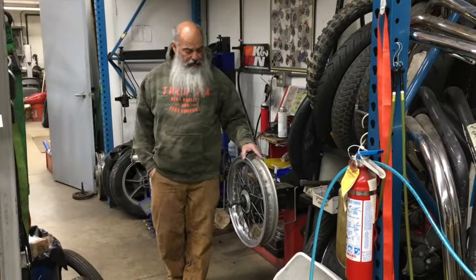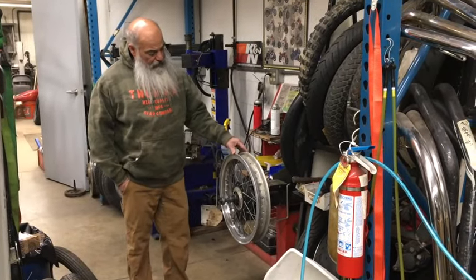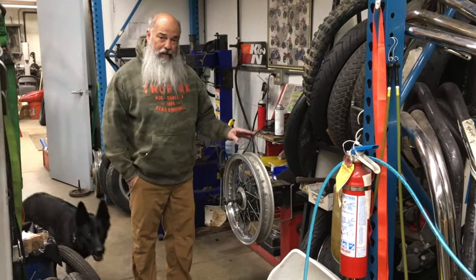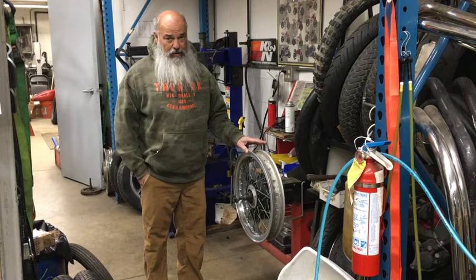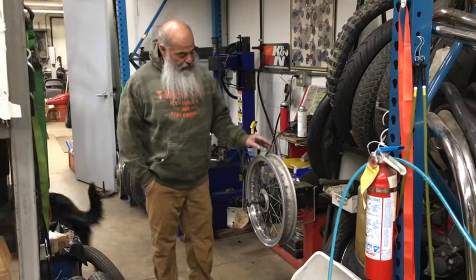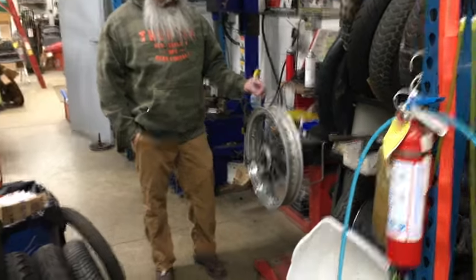Hey, I'm Johnny from Johnny's Vintage Motorcycle Company. What we have here is an 18-inch Kawasaki Z1 900, H2, or H1 front wheel — it's a Borani front rim.